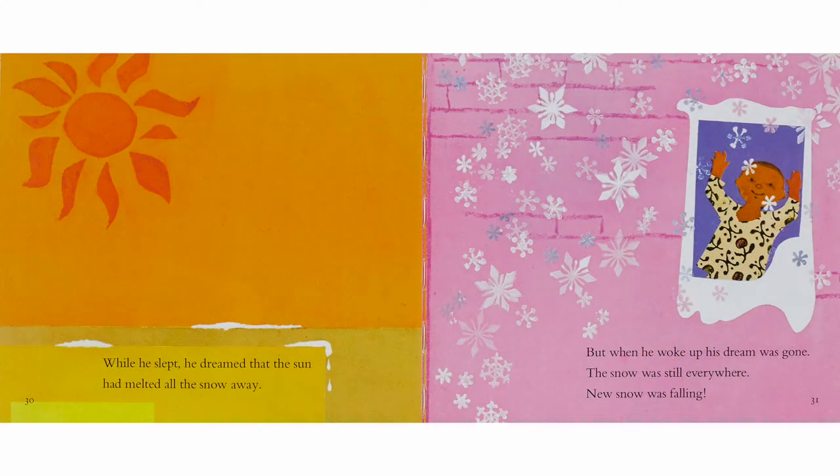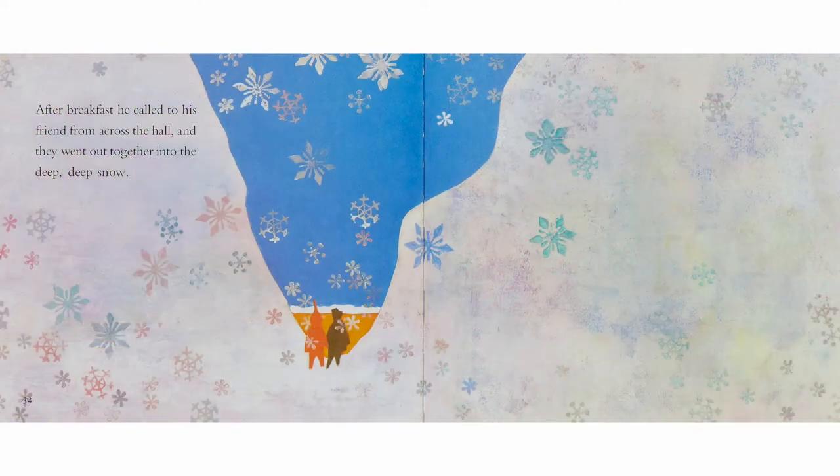While he slept, he dreamed that the sun had melted all the snow away. But when he woke up, his dream was gone — the snow was still everywhere. New snow was falling. After breakfast, he called to his friend from across the hall and they went out together into the deep, deep snow.